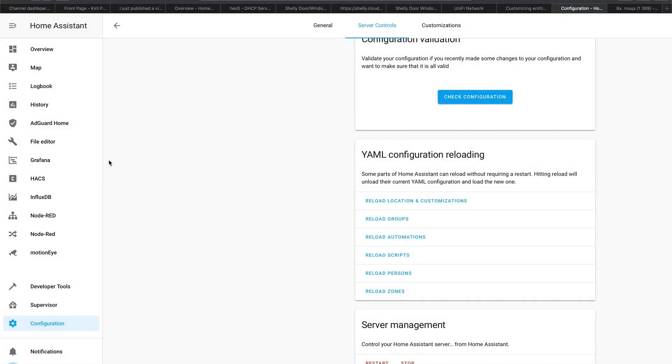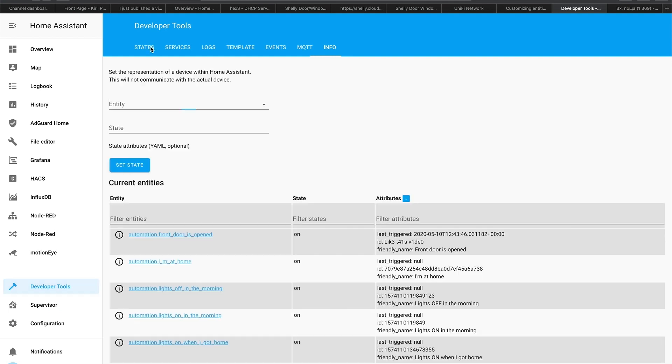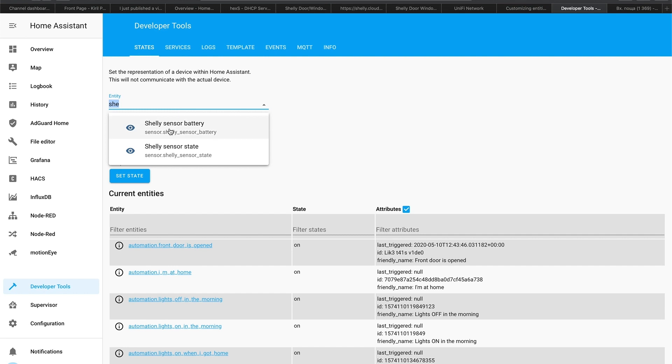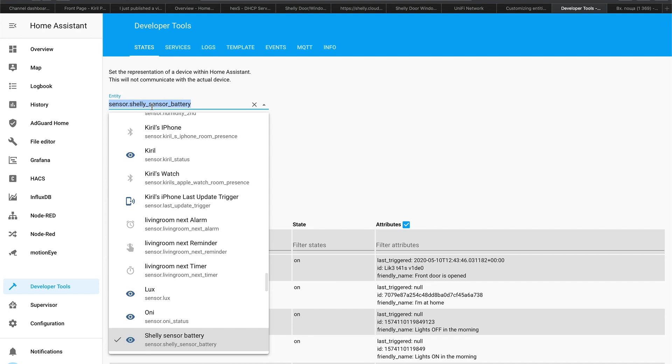After the restart, to quickly check if everything is okay, go to Developer Tools, States. Search for Shelly — if you see entities like that, or if you use the same names as me, you'll see them listed. Otherwise, type your sensor names to check if the sensor is available. If you see something similar, you're good to go. What sensors are you using for your doors and windows in your smart home? Let me know in the comments section below.